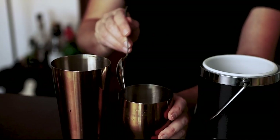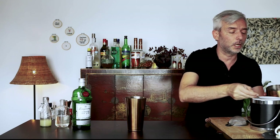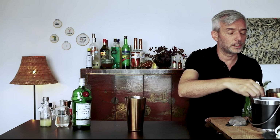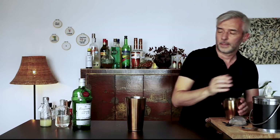The goal here is to chill and dilute as quickly as possible, so as not to have too much dilution — short on ice here. And there we go. Ten seconds should be enough.